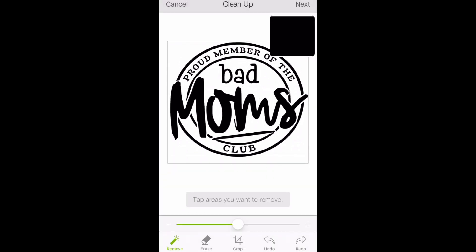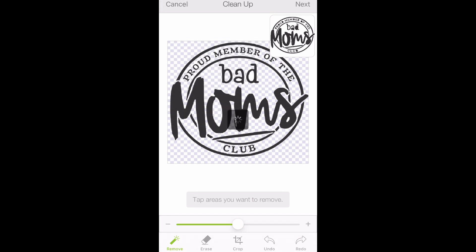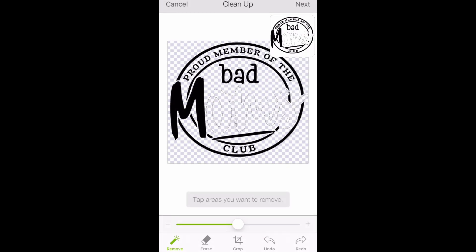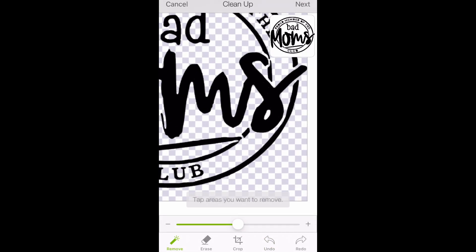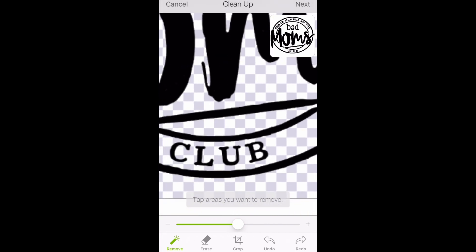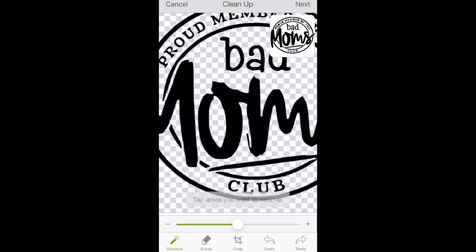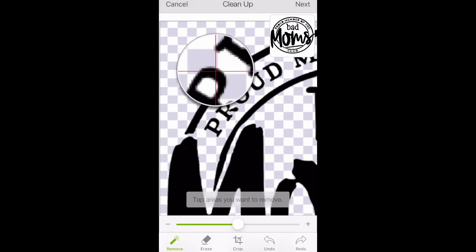The white in this picture is the background that we're removing. If you accidentally click on the black, you can always click your undo button and zoom in. They make an awesome little feature for doing that, so you can get all the little dots that you need to clean up your picture.